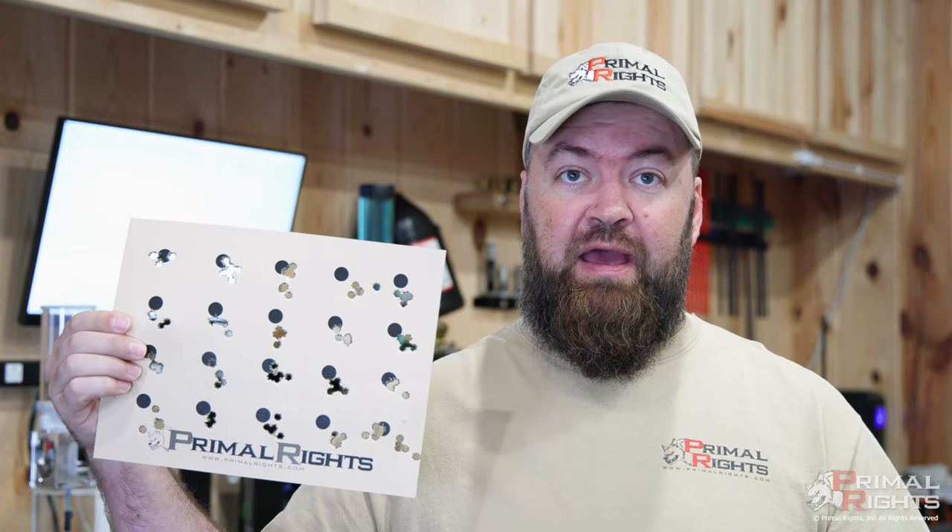As for what causes seating force variation, there are previous videos on my channel covering that. Now, when we're talking 35-plus pounds, what does that look like? I took that hundred rounds that I was seating on the live stream and fired them all on the same target — and this is what that looks like.